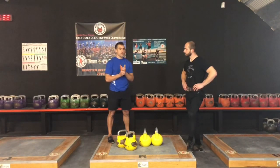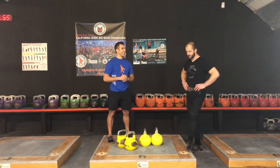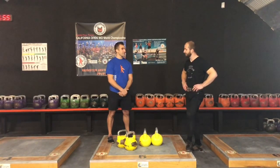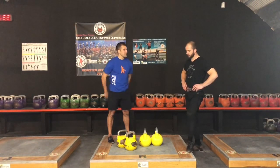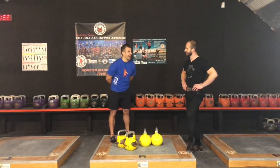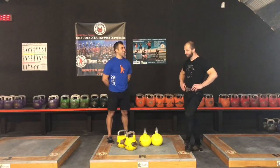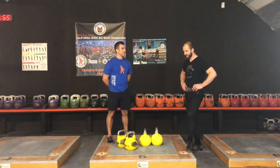For the listeners who don't know your background — what was the best number you achieved in long cycle, the clean and jerk? 101 reps. So 101 reps unbroken in 10 minutes with double 32-kilogram kettlebells. Yeah, I'm most proud of this number. It's actually the third best result ever shown in kettlebell sport history. It's only two people who did more than 100 reps. And I'm the skinniest guy in this company — just 185 pounds. That was a dream of the whole career.